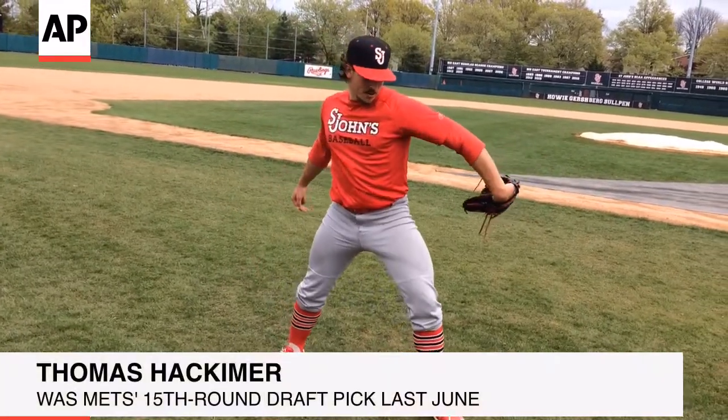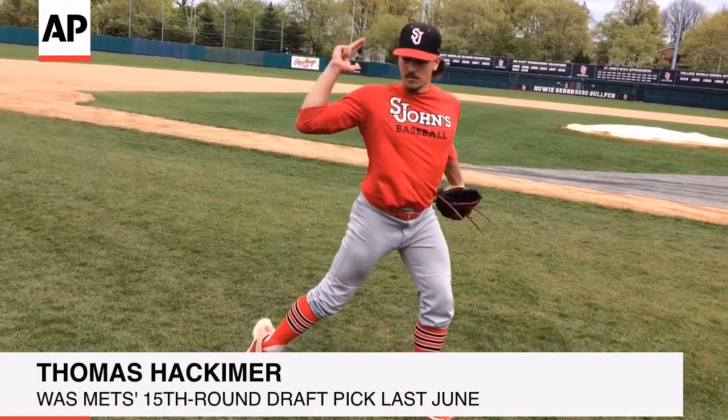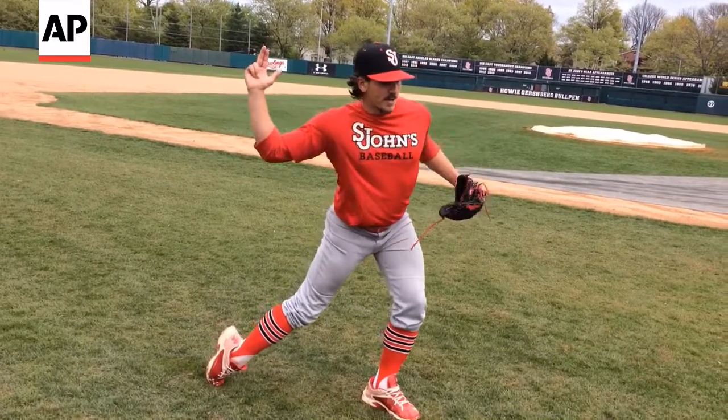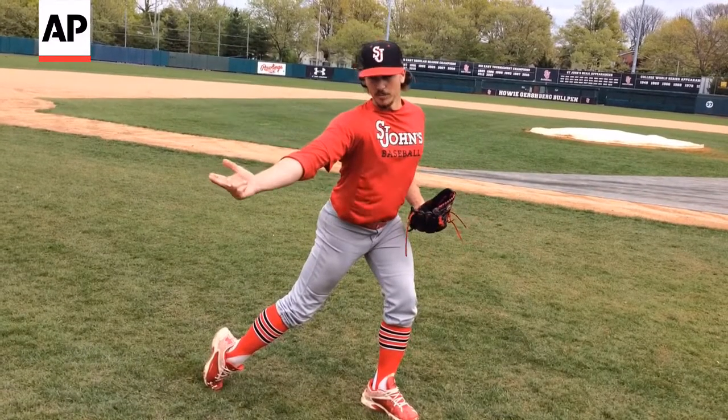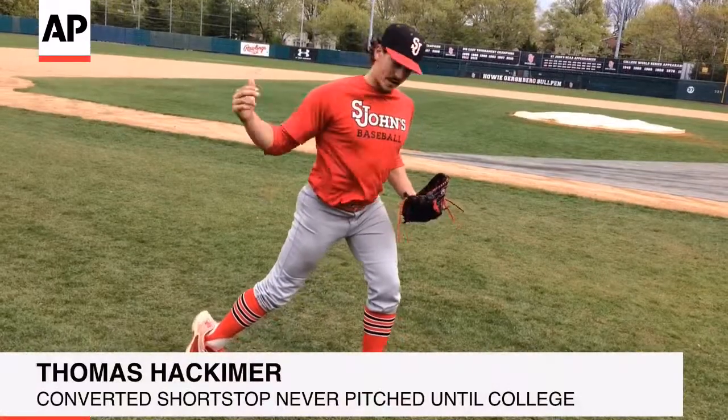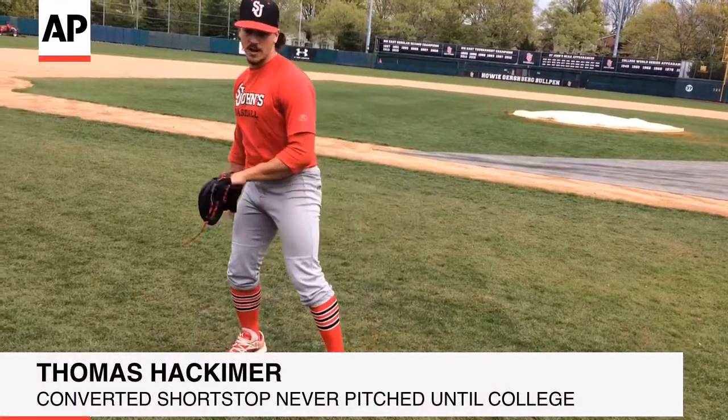My front arm wraps around. My throwing arm starts to go forward. I have a little tilt in my body, which is what gets me down to my arm slot, which is sidearm after this point, after my front foot is on the ground.